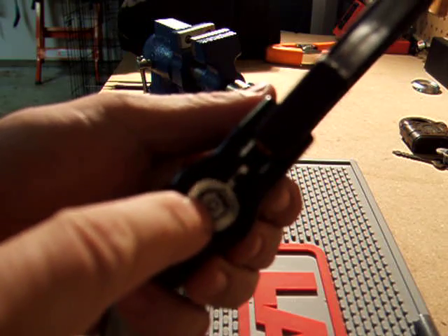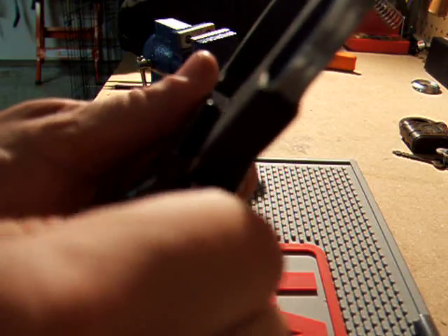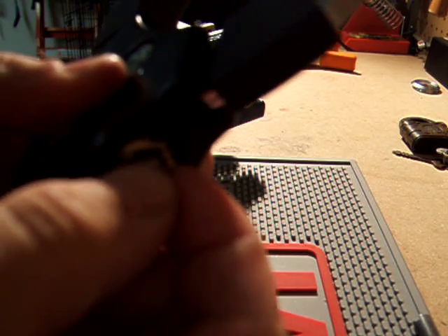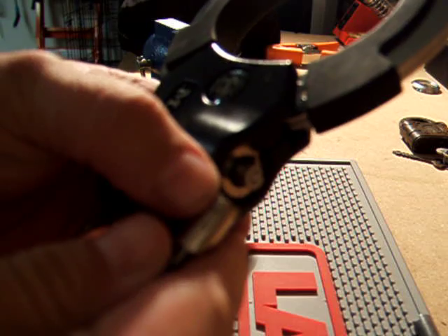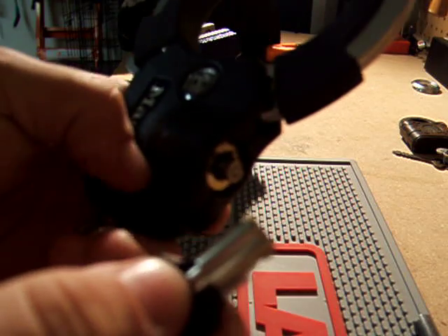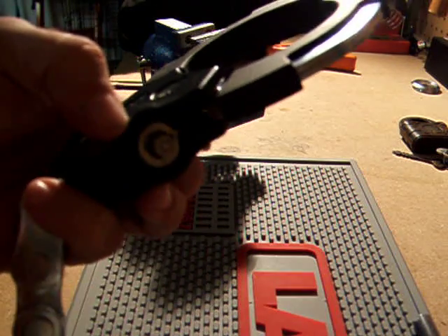Most tubular locks, the tension is applied to the center plug and that's what rotates. These don't work that way. This center plug doesn't move at all. The tension on this one is applied from the outer ring rather than the inner, so I had to figure out a different way of tensioning these.